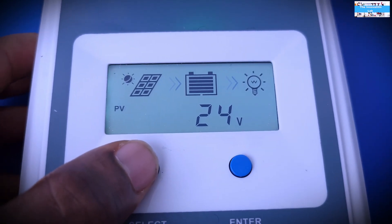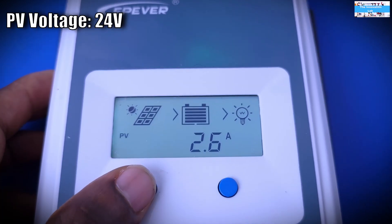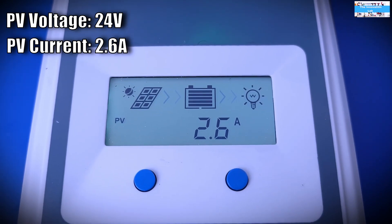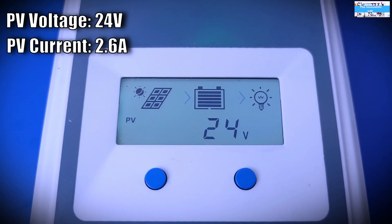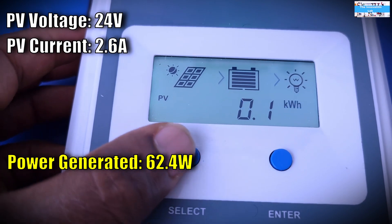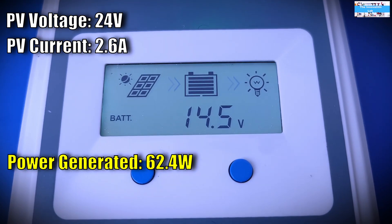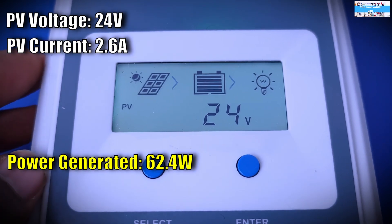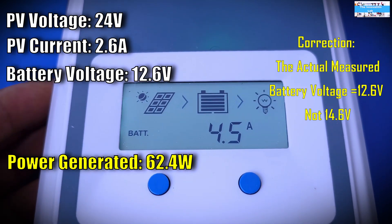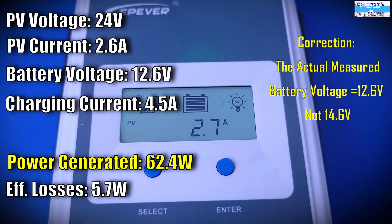The voltage coming out of the solar panel is 24 volts, which is what we set it to, and the output current is 2.6 amps — so we can calculate how much power the solar panel is putting out. The MPPT charge controller is delivering 14.6 volts to the battery at a charging current of 4.5 amps. We'll take these numbers and do some calculations to see what's going on.